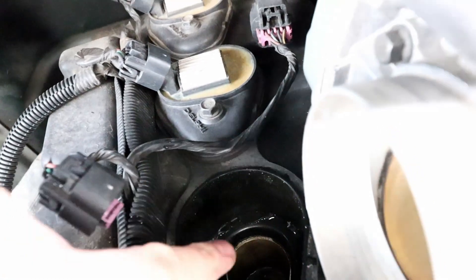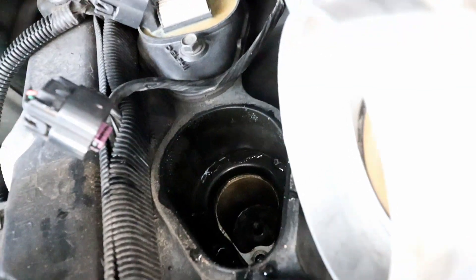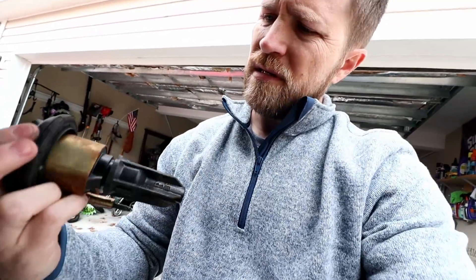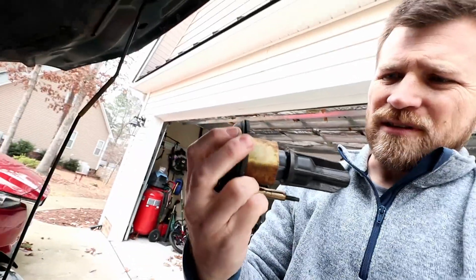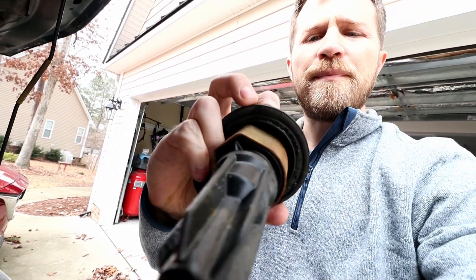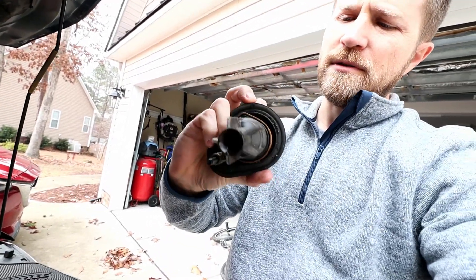It looks like there's a lot of moisture up around the top, and I'm wondering if this seal is actually going bad. It looks like there is actually a crack in that seal — it looks like that seal is split right there in two locations.